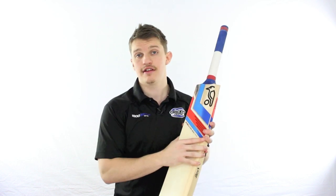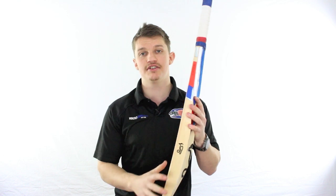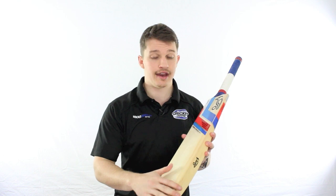It's got a very flat face as per the rest of the Kookaburra range this year, and very flat, large edges. That's just the trend these days — that flat face helps extend the width of the sweet spot, and it also enhances the size of those edges.